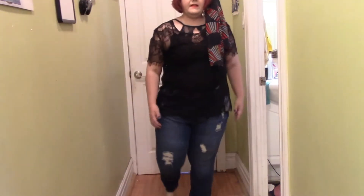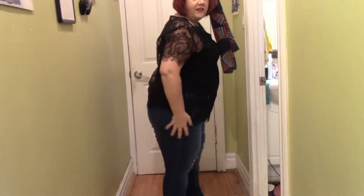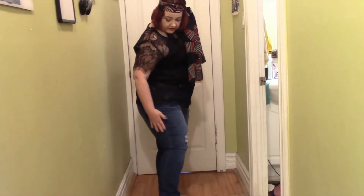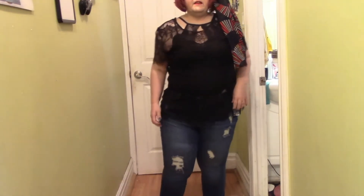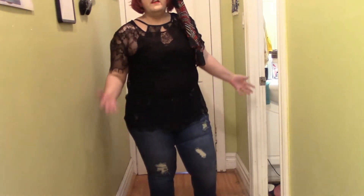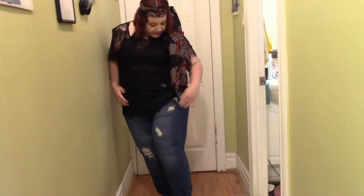This is the exact same style — JustFab's Signature Distressed Skinny Jeans — just in a different color. I can't remember the names of them; they're not on my invoice. These ones are much darker. The distressing is in different places, so I'm going to assume that when you order this brand of jeans you get random distressing. This pair has kind of a double part here, then a sideways one here, one here, and even one up here a little further, so this leg is quite distressed.